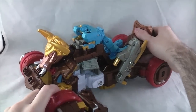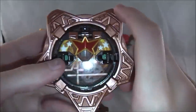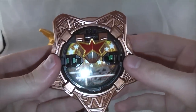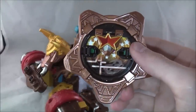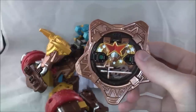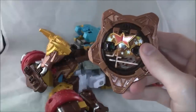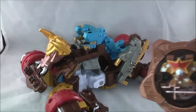Before we move on to transformation, let's take a quick look at the shuriken, which stores on the back in this mode. It's got a little piece that comes off — that's a faceplate for Bison King — and you can snap it back on. It doesn't make an activation noise when you snap it on. Press the button on the back and you get the cycled noises. I really dig his music noises a lot.